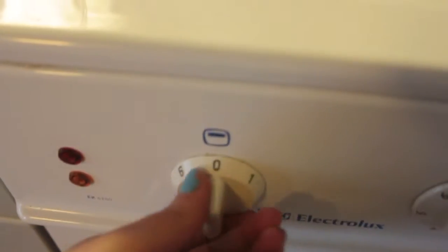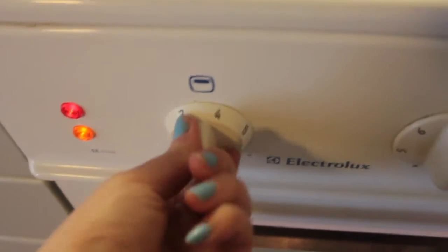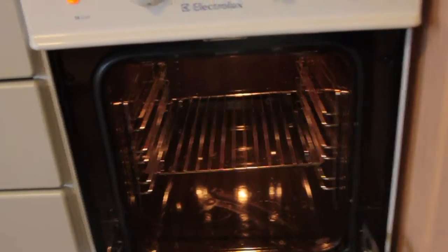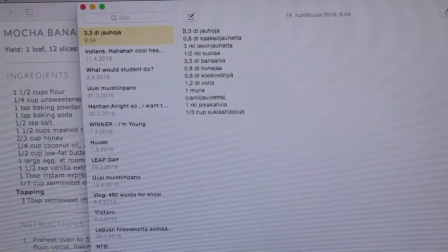Preheat oven to 350 Fahrenheit and spray a 9x5 inch loaf pan with non-stick spray. This is going to be interesting. First of all, I'm using Celsius myself and this thing makes no sense. Always make sure that the oven is empty. This is in cups and we use deciliters — I'm kind of cheating on this.